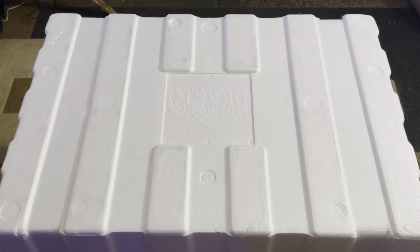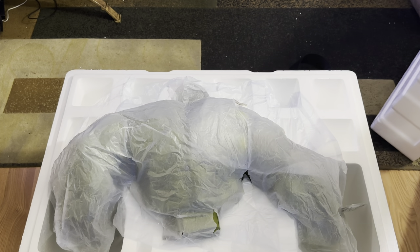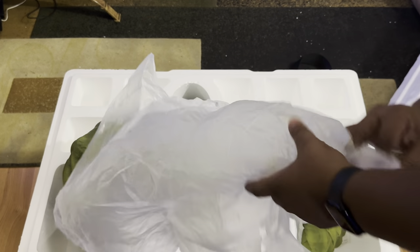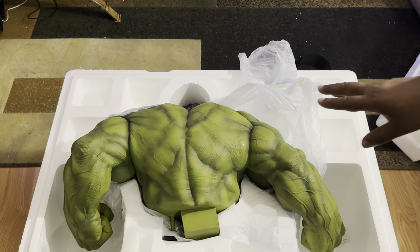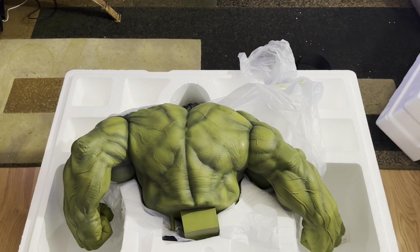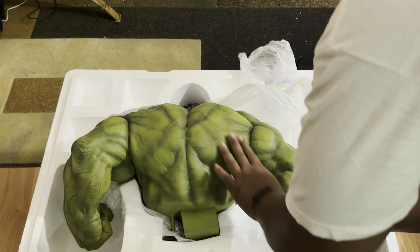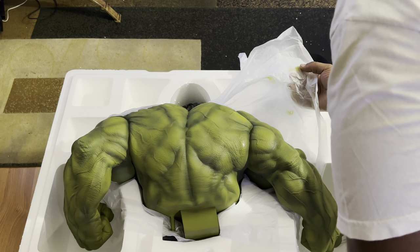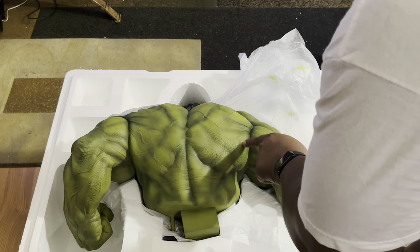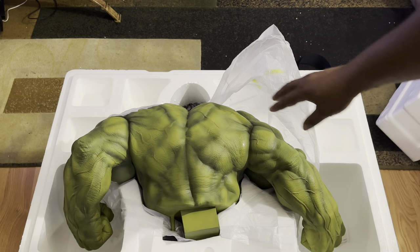Here's the other styrofoam box — this one is actually bigger. Straps are off, let's see what awaits us. Holy mother — I mean, now THIS is a Hulk. Absolutely massive, it is huge. Let me turn it around. There's some waxy, wet look on it but I think that's an effect. Uh-oh — looks like some damage here. You can see the paint came off on the statue.